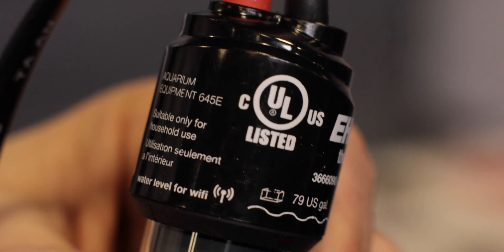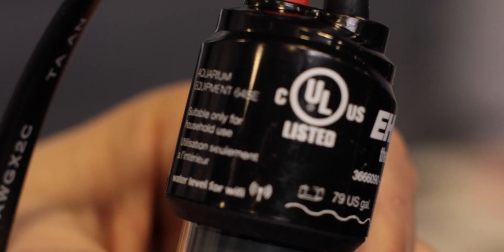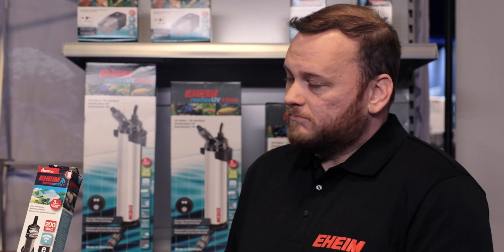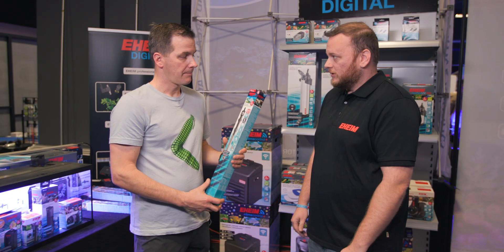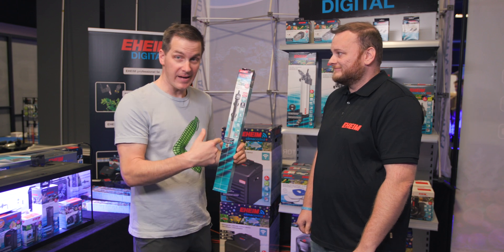It's labeled right on the heater itself where the water level needs to be for the wi-fi to work. If it gets submerged, it will disconnect and let you know something's wrong — but the heater itself will still work properly.